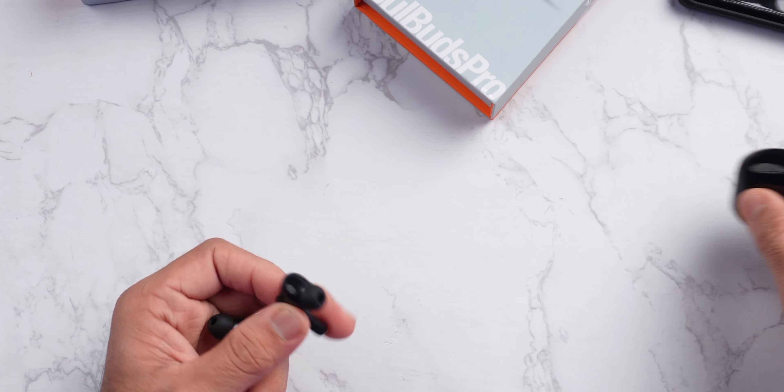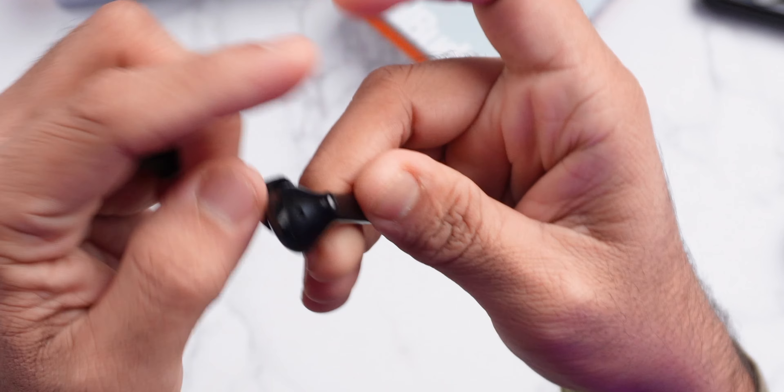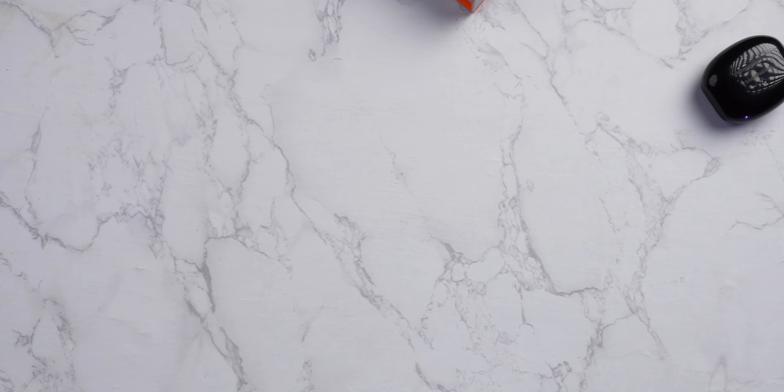The earbuds are glossy plastic and the quality is very good. The shape of the earbuds is ergonomic — it's at a 45-degree angle so it sits in your ear comfortably. It's so lightweight: one earbud is 4 grams, both earbuds are 8 grams. You will not even know you are wearing something in your ear. I used it in the gym for a long time and had no comfort issues at all. The design is also ergonomic and perfect, so you will have no problem with comfort.